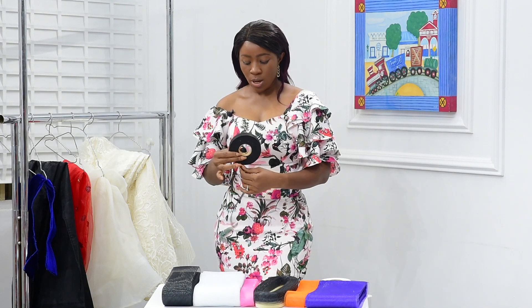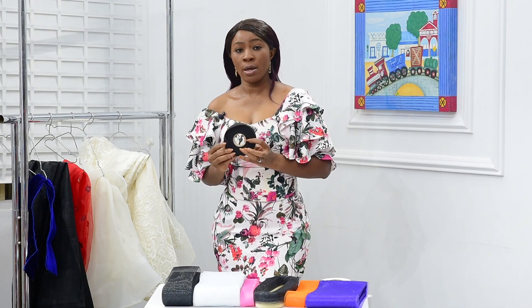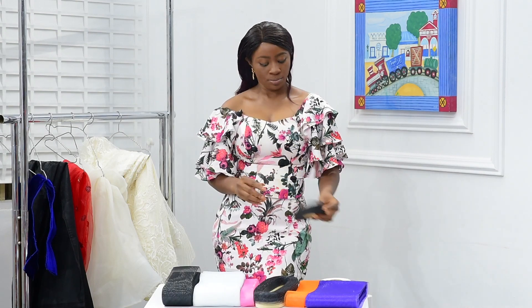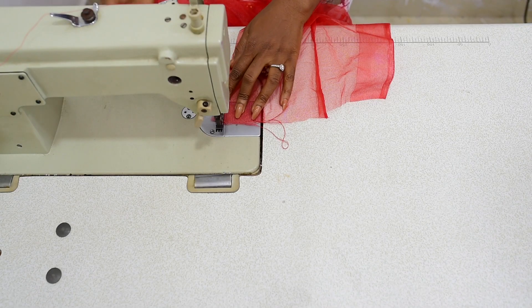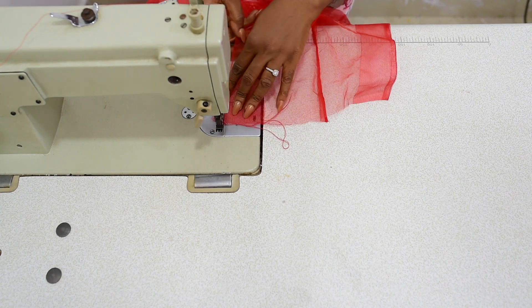So let's go to the sewing machine while I show you how to sew Krilloling. I am about to show you how to sew your Krilloling onto your fabric.